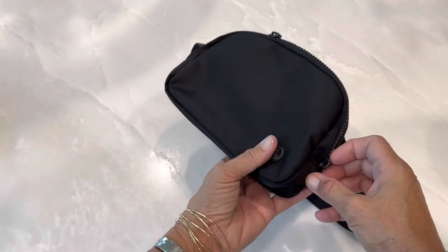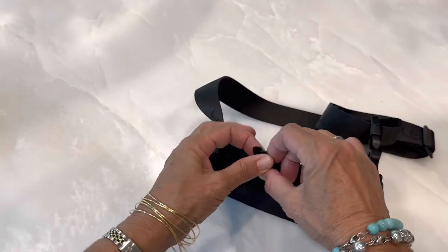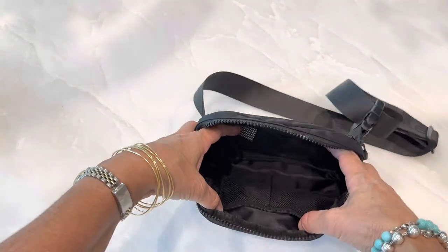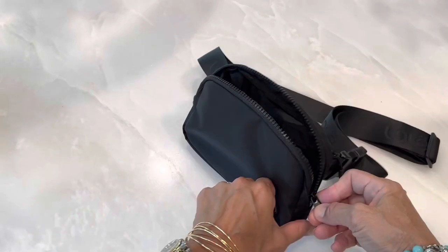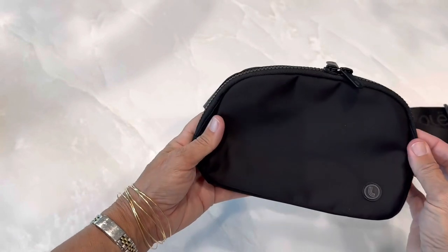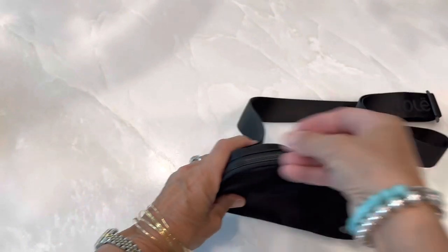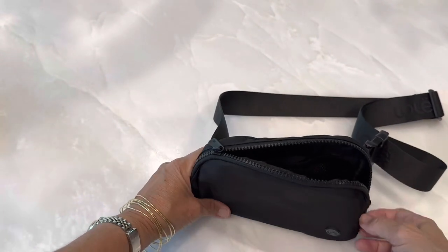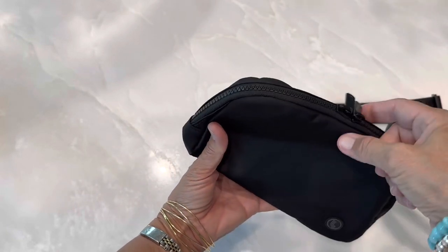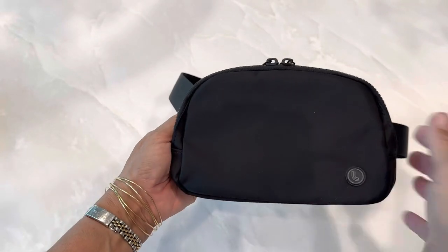And like I said, I like the two zippers. Because when it's on you and you want to open it and get something out, it of course makes it very convenient to see what's in there without having the zipper all on one side. When you have one zipper and you have to open it from one side, it could leave it a little exposed if you're trying to get something in or out, as opposed to having two zippers and being able to leave one closed or push to a certain point, if that's what you want to do.